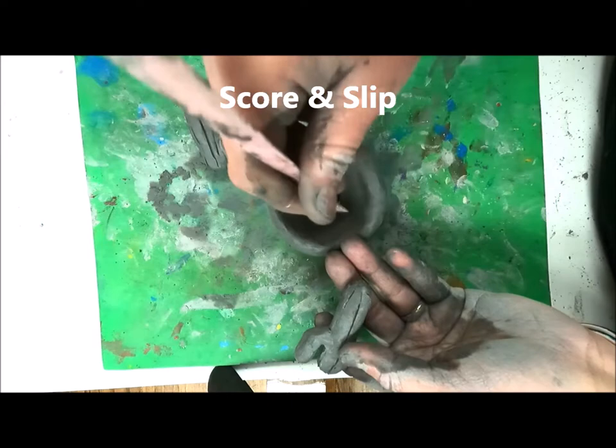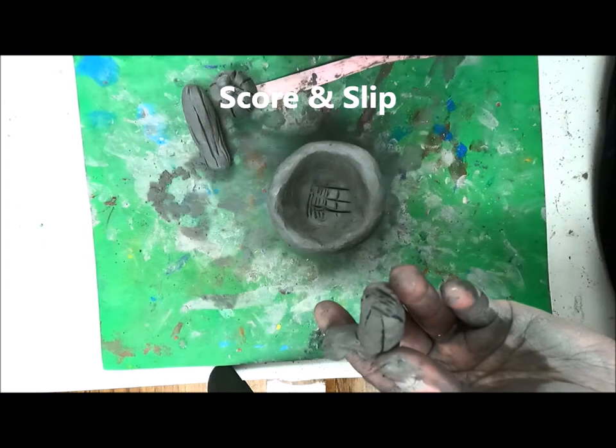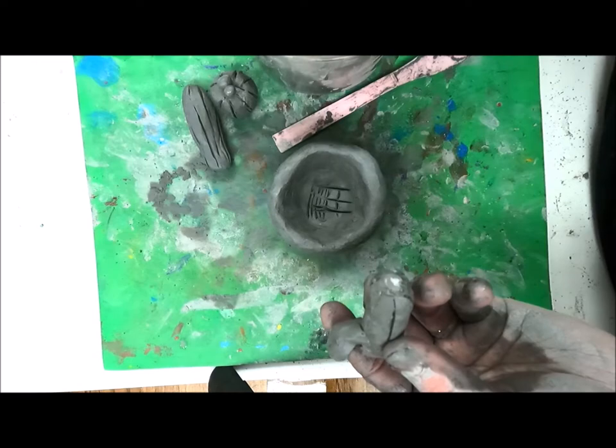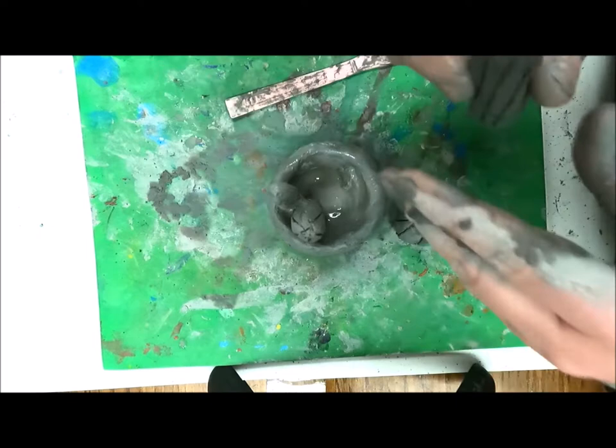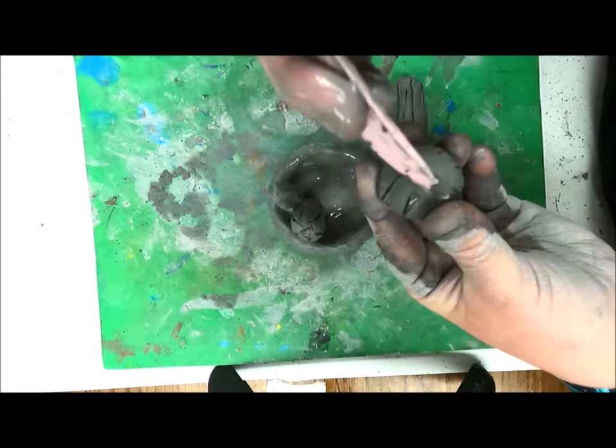When I'm ready to add my cactus into my pot, the first thing I need to do is score and slip. Scoring is making scratches in the surface of the clay where you're going to stick the pieces together, and slip is that wet clay water. First I scratch the inside of the pot and the bottom of each cactus, then I rub that wet clay water where I'm going to stick them together — this is clay glue. If I don't score and slip, my pieces will not stay together when they're fired in the kiln.